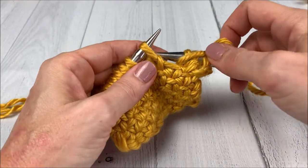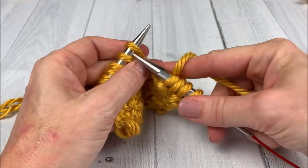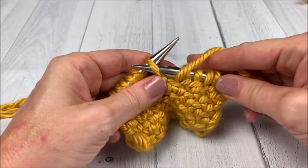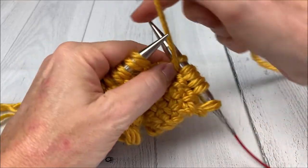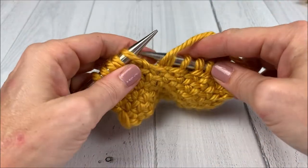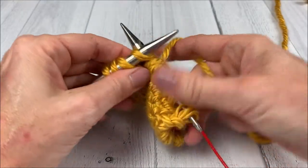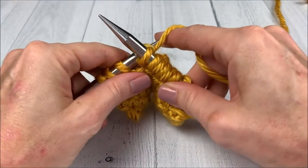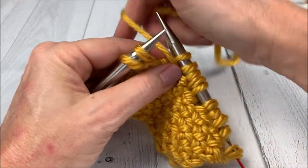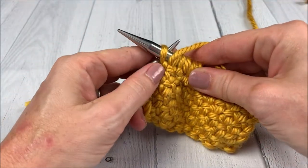So now bring the yarn to the front, slip as if to purl, yarn to the back, knit one. Yarn to the front, slip a stitch, yarn to the back, knit one. Continue repeating — yarn to the front, slip as if to purl, yarn to the back, knit — until you reach the last stitch, then yarn to the front and slip the last stitch.